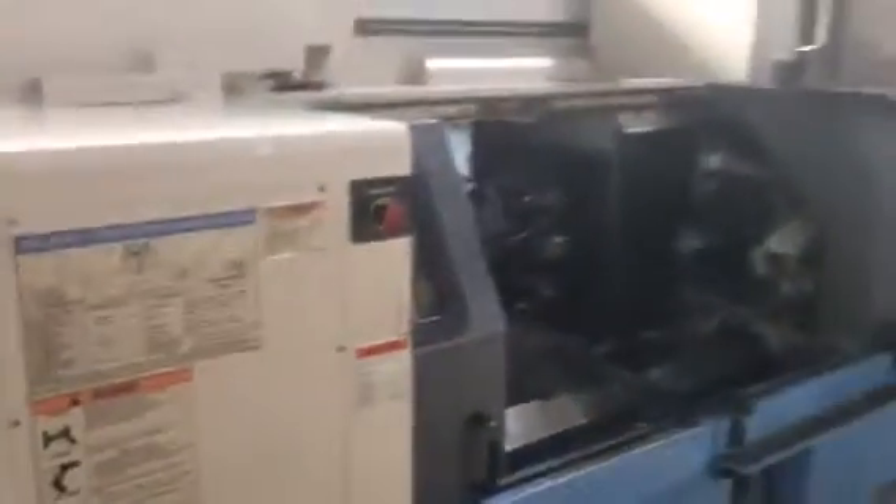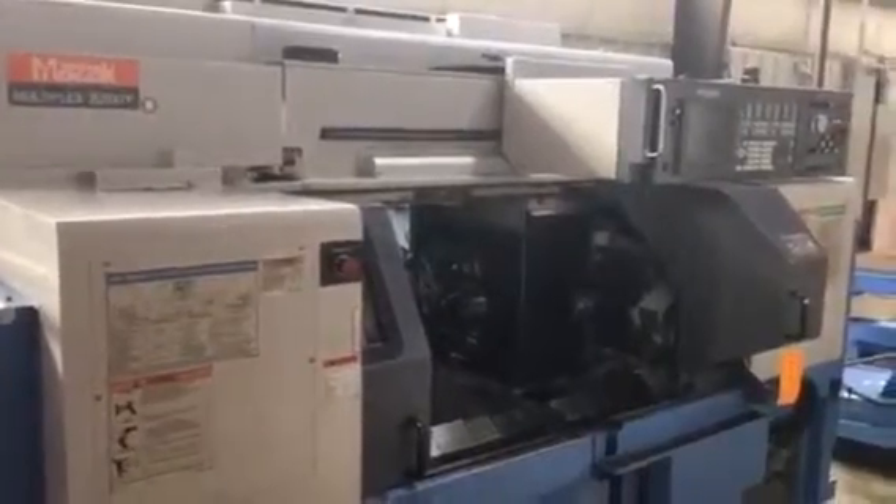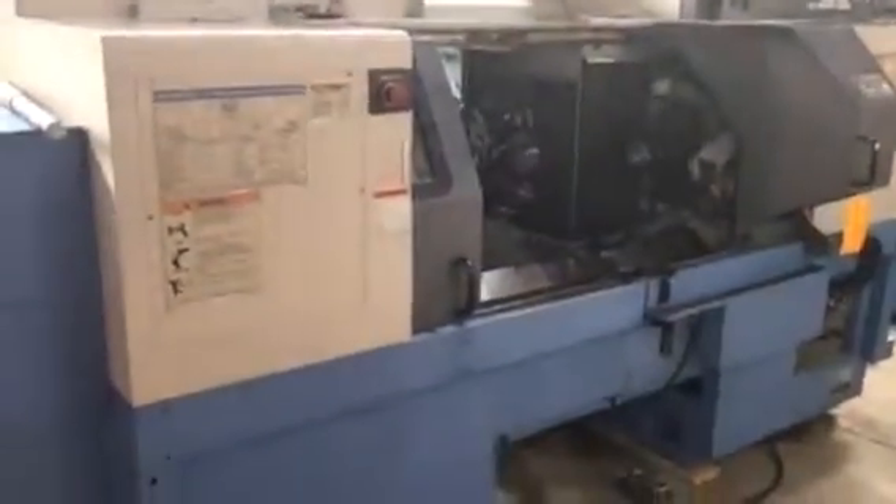Milling spindle. That's 1,000 RPM. 2,400 RPM.